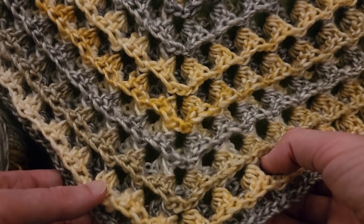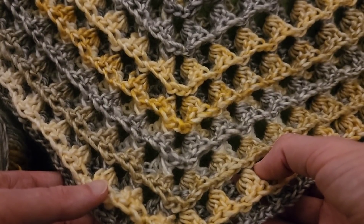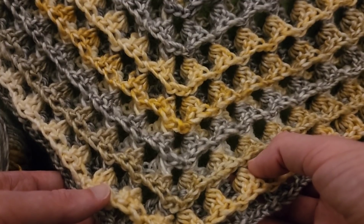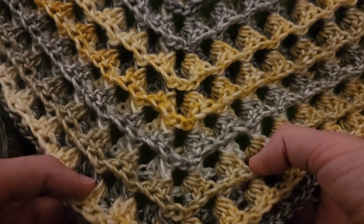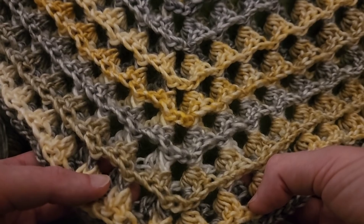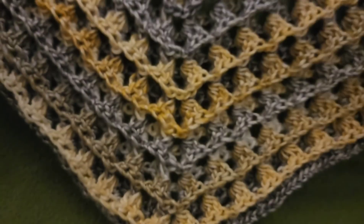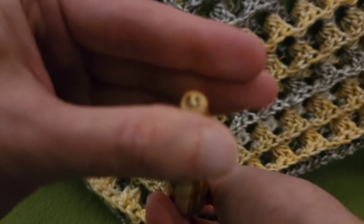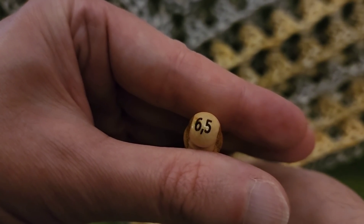Some people prefer more of a right triangle. This is more of an obtuse triangle, if I'm not mistaken. I really love this and it works up pretty darn fast. I started this yesterday and finished it today, and I also had to work — so in two somewhat interrupted days I did manage to finish this. I used a 6.5mm hook, which is a size K.